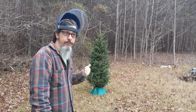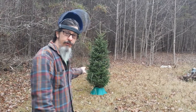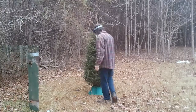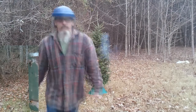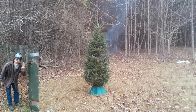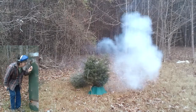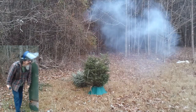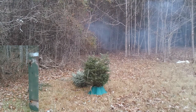Okay YouTubers — Will It Firecracker Christmas tree. Three grams of flash powder embedded into a half-inch hole drilled into the trunk of the Christmas tree. Well, that made up for the dud of a Christmas tree ornament.